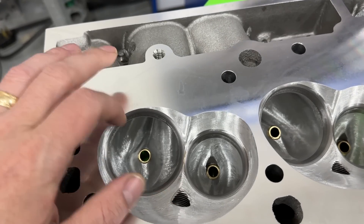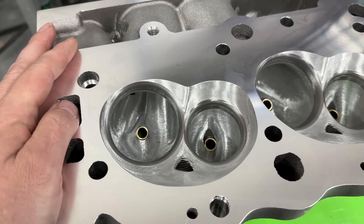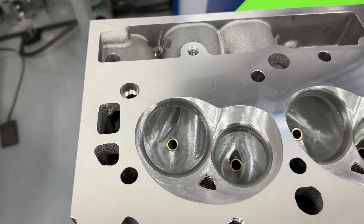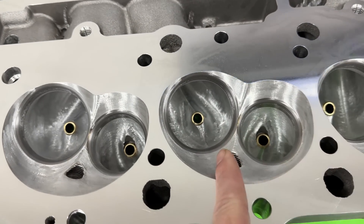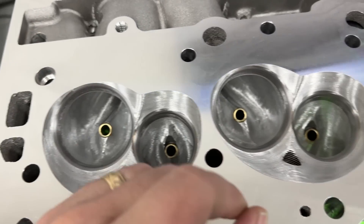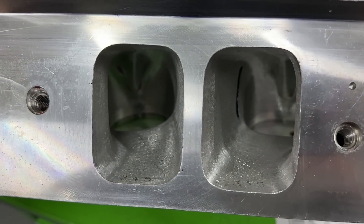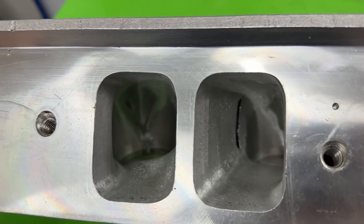If you look at the stock flow numbers, which I'll show in a second, they back up and flow. The CNC bowl from the factory left a ledge — more so on the exhaust side than the intake — that all got removed because everything was made larger. This isn't just a simple job; this thing got dramatically larger. This wasn't just grinding the CNC lines and calling it quits. The short runner looks dramatically different — the whole port looks different, it's bigger.